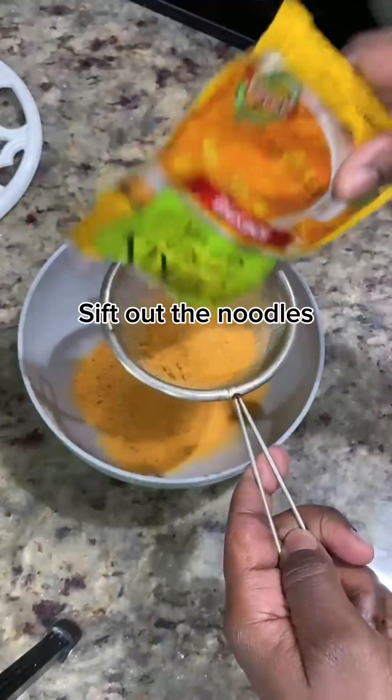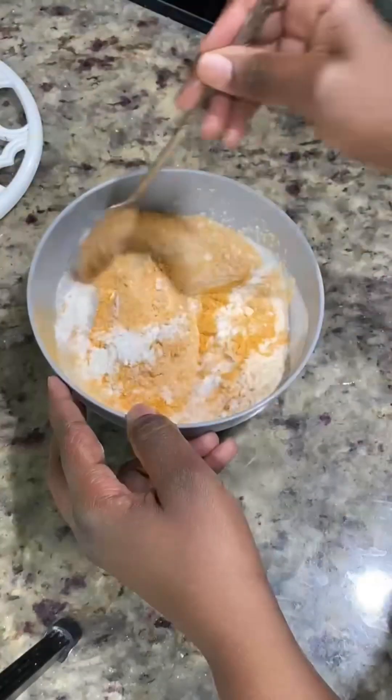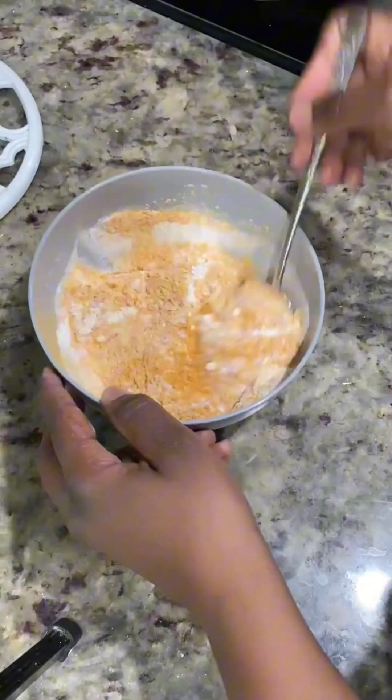Use whatever meats you like as well, and for seasoning you can just follow the format of this recipe and still use what you like. Mix your seasonings together and sift out the noodles from the pumpkin mix — we're not using the noodles — then mix that with your coconut milk or coconut milk powder.